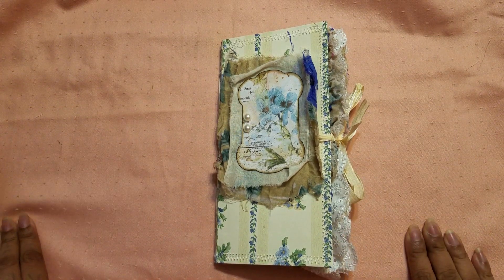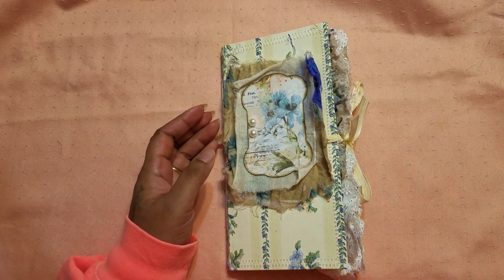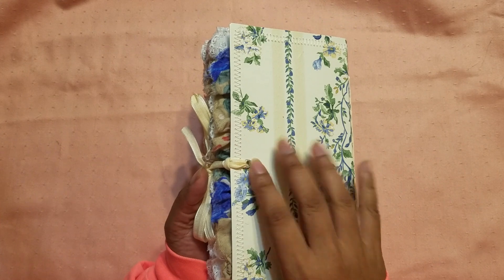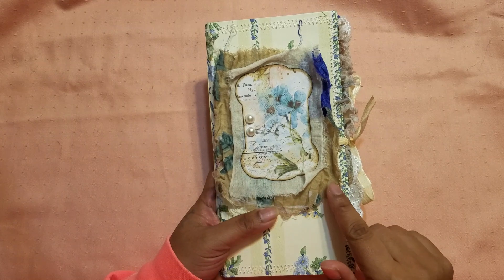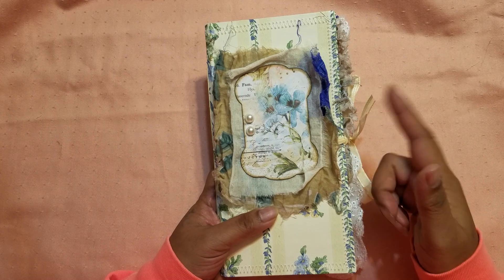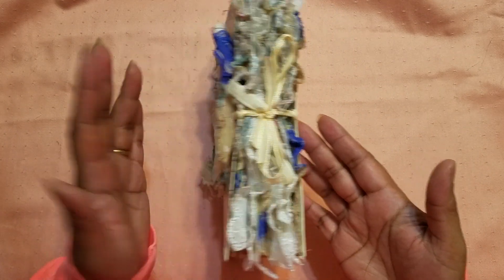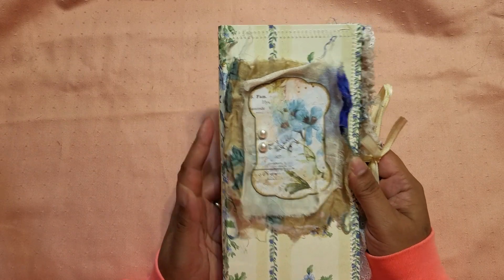Hi guys, it's Aaliyah, welcome back to my channel. Today I have this fun little journal to share with you. I went back to my roots and decided to do a traveler's notebook size, though this is a tiny bit taller than a traveler's notebook. The traveler's notebook size is normally four and a quarter by eight and a quarter; this one is four and a quarter by eight and a half — just a quarter inch taller. It's also a standalone journal with its own closure, but it's more of the TN size, which I absolutely love.